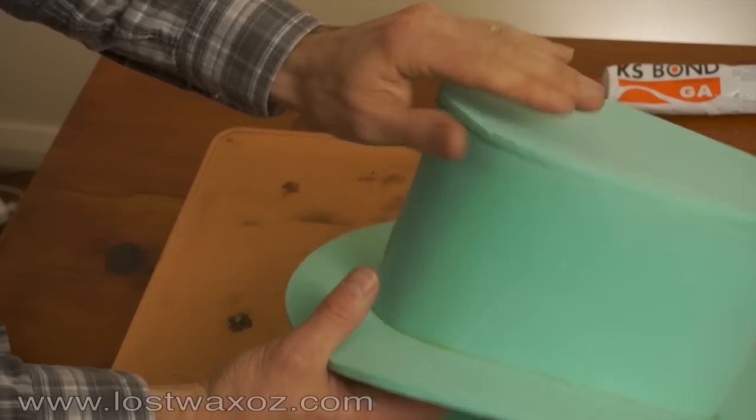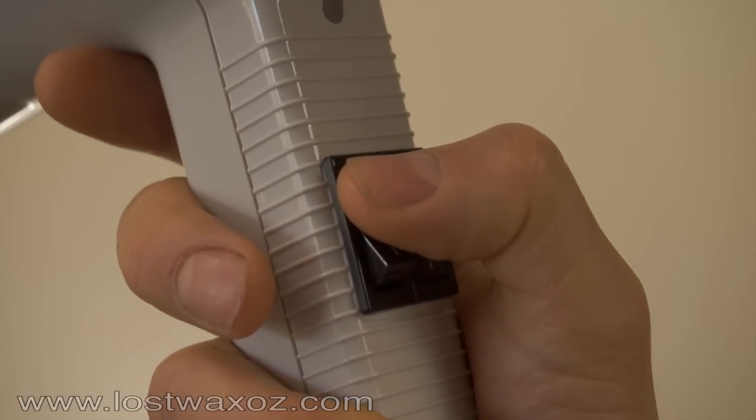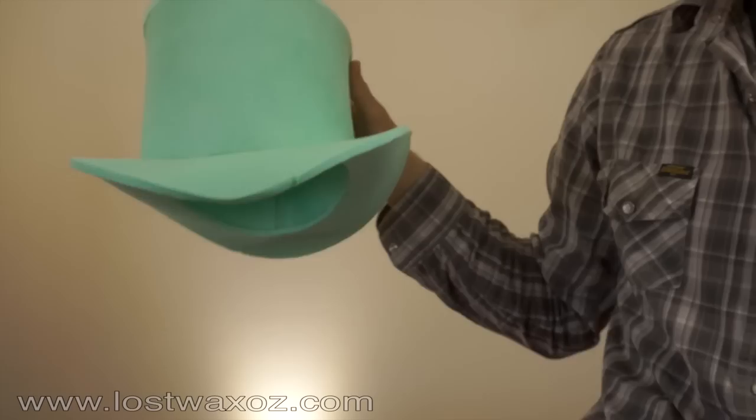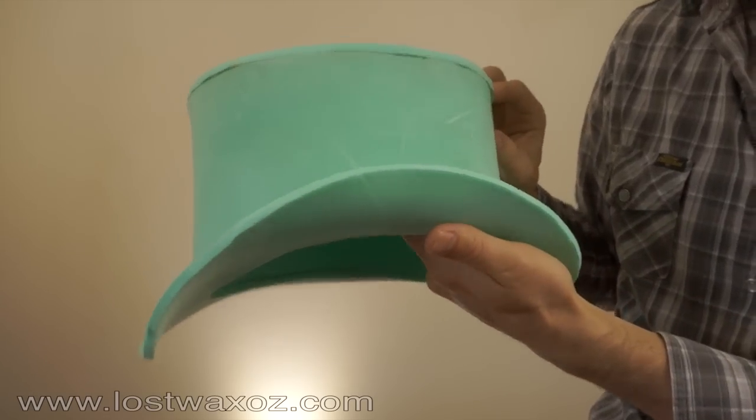Next we will curve the brim using our hairdryer. Your hat is all made, now for the next part.